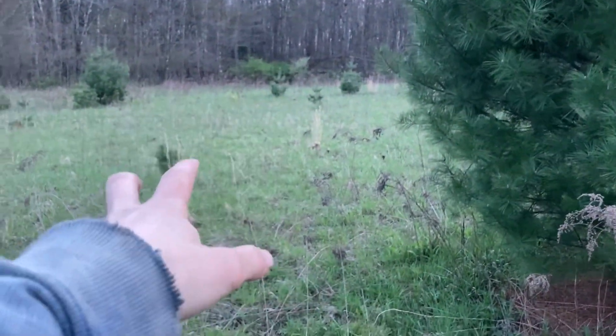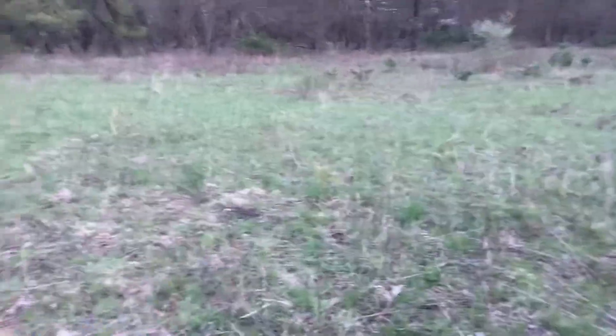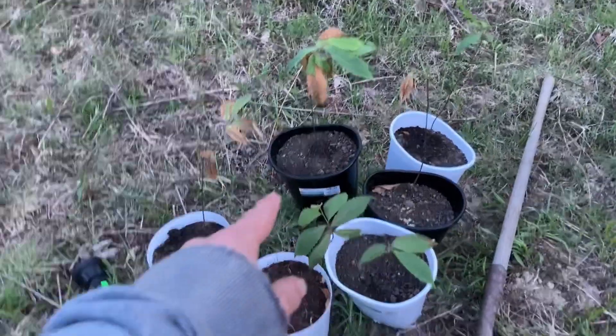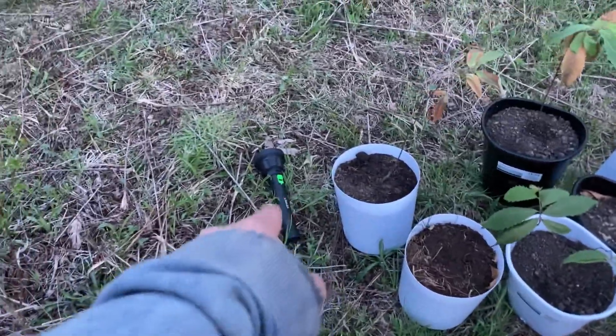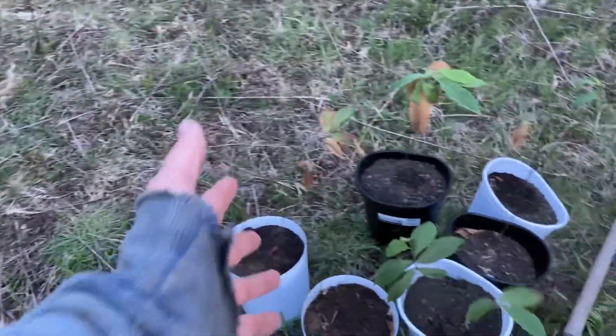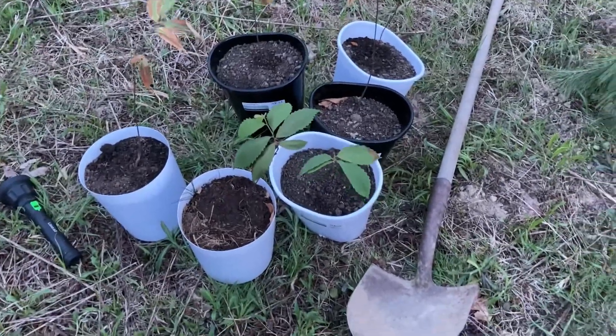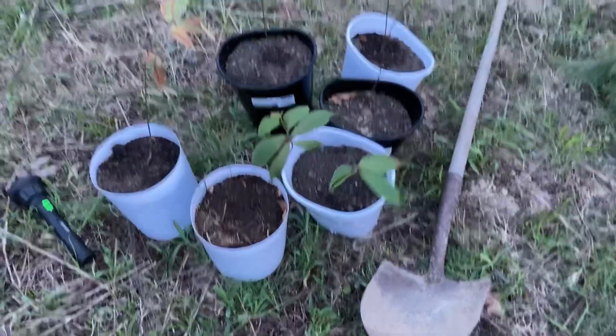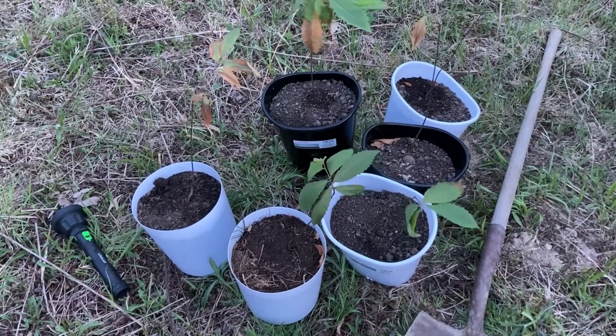We're going to get these ones in the ground today here at our location. This will be the location where we will plant the trees for the American chestnut project — I'll go over this in a better video. It's getting kind of dark now so I don't know how much you can see, but we got a bunch here and some more I've got to go get. Got a flashlight. So we're going to get started planting these and I'll be back in a few minutes.